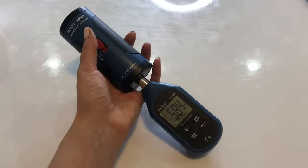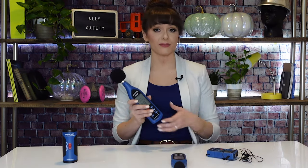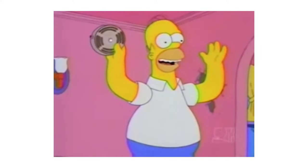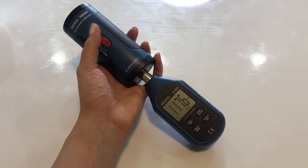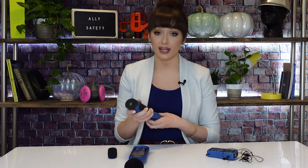OSHA regulations specify that certain settings need to be used for compliance measurements. For this video, we're going to be using monitors from Reed Instruments. I chose Reed because they're simple, cost-effective, and easy for those who are just getting started with noise monitoring. First, you always want to calibrate your instruments before you start measuring to make sure that they're accurate. When it comes to decibels, a few decibels can make a big difference. Take off any wind protector and calibrate using the calibrator that the manufacturer includes. It usually takes about a minute. Just follow the manufacturer's instructions and record any deviations.